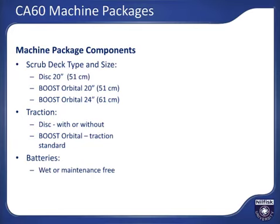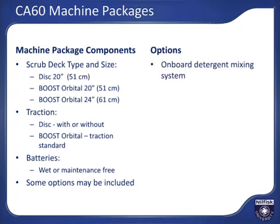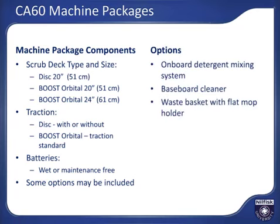Your machine may also include some of the following options: onboard detergent mixing system, baseboard cleaner, and waste basket mop holder kit.